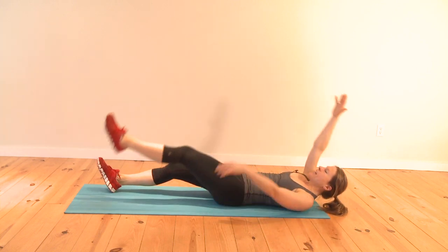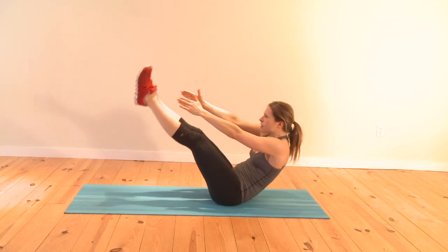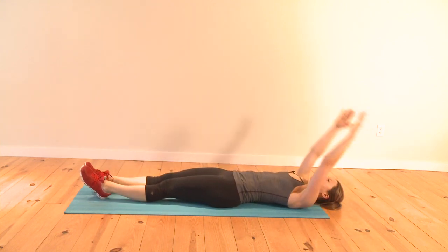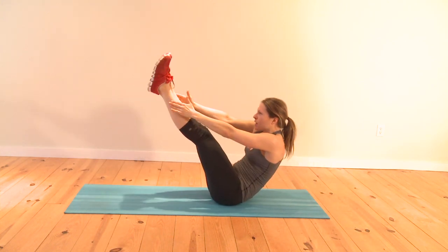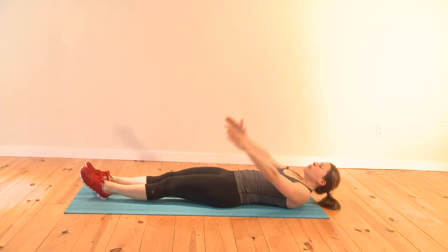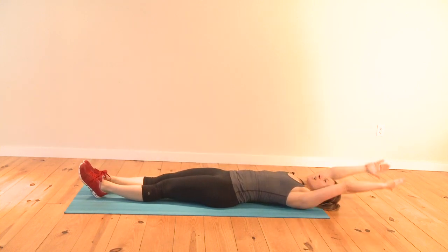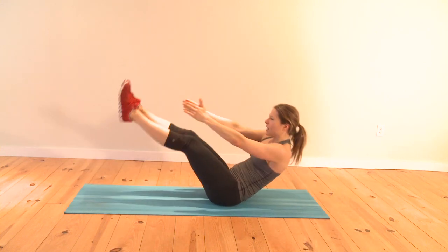Take it into the full jackknife — both arms reach for the ankles. Reach up high and slowly lower yourself. This might take a little practice; you might not get this right the first time, but it challenges your lower abs quite a bit. Use control and try to lift both arms and legs up at the same time.